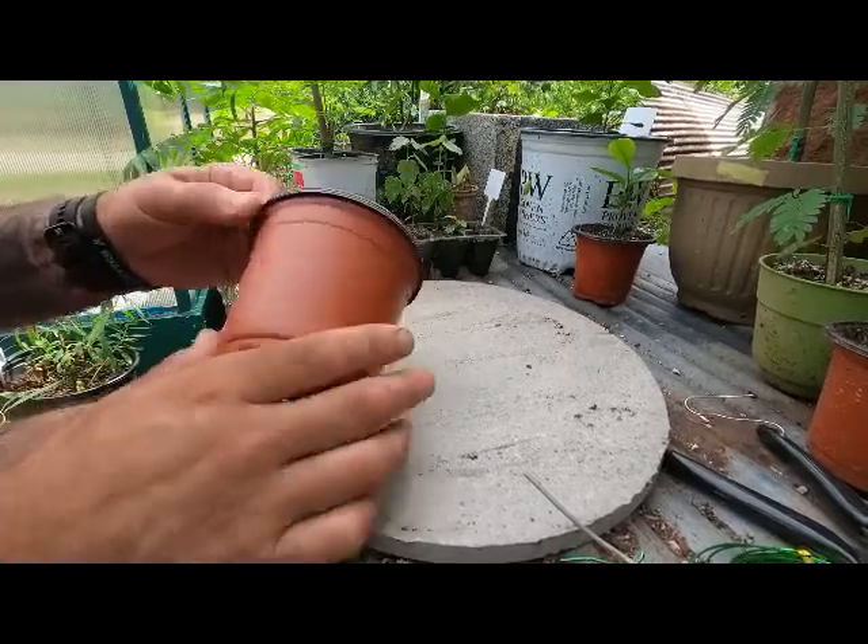Hey YouTube, Matt with Banzai Bobcat here. Today I'm going to be replanting some Japanese maples that I grew from seeds. As you'll see in a minute, three out of six I was able to get to sprout from the ground — two took off fairly well and the other one is sitting rather small, so we will see how they go from here. Let's get to it.